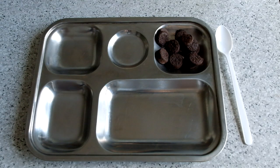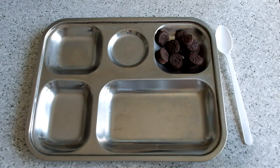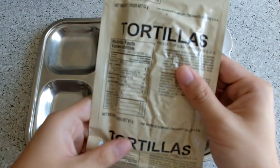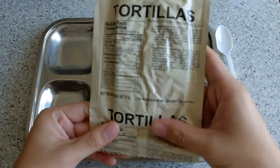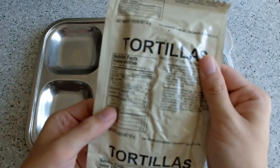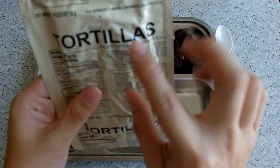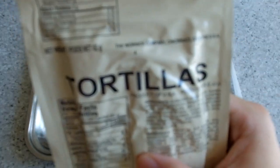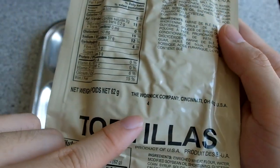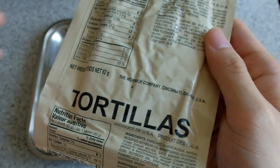It's a ration version, not as sweet as the commercial version, which should be a good thing. Next we have the tortillas, similar to what we had last time in US military rations. This one is also from the USA, produced by a water company — product from America.